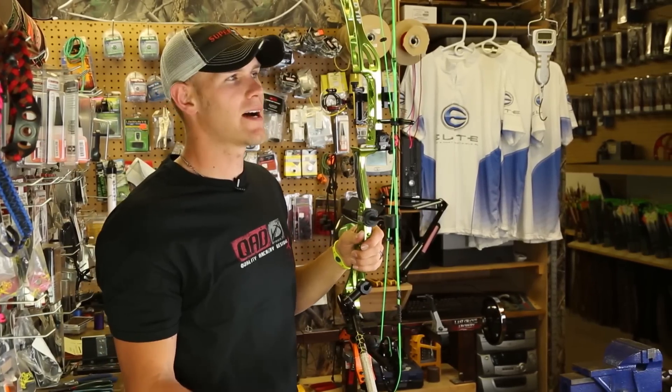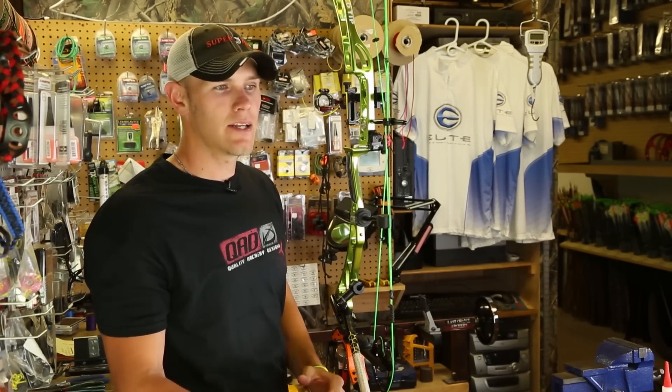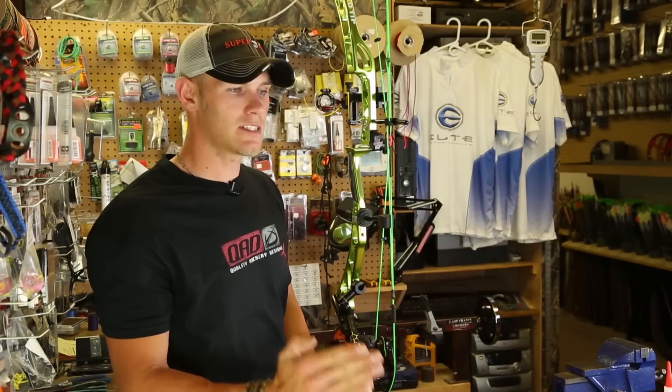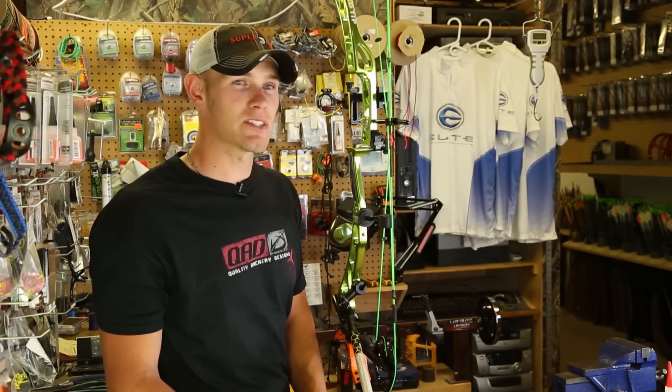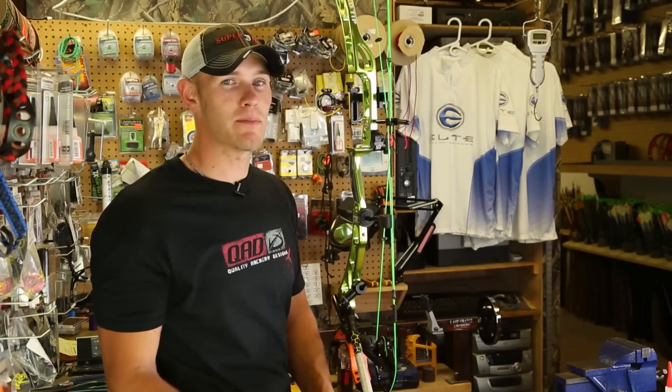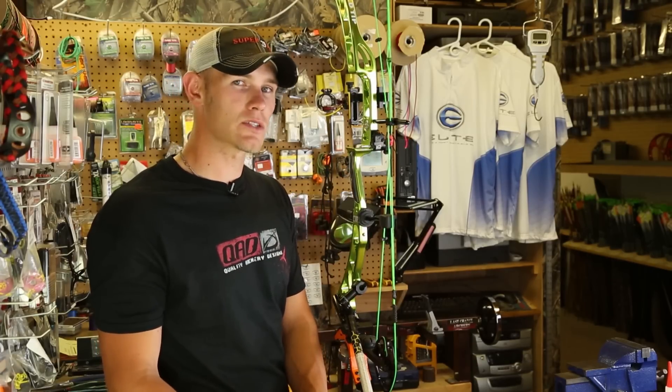This week I want to talk about setting your peep height and where to set it — what distances to set it at. I don't ever take just a standard measurement as my peep height, because every bow I set up is different. As you can see, I haven't tied this peep in yet — I've got it close. I'll use a measurement to get me close to start with.